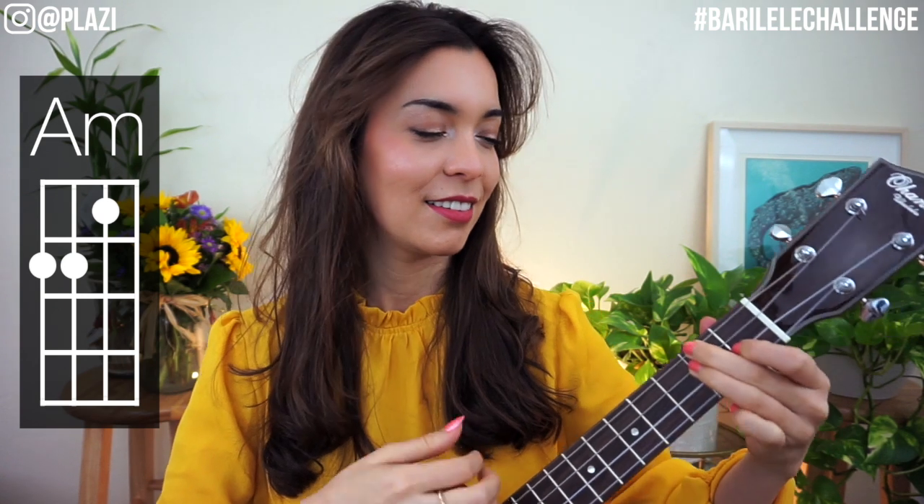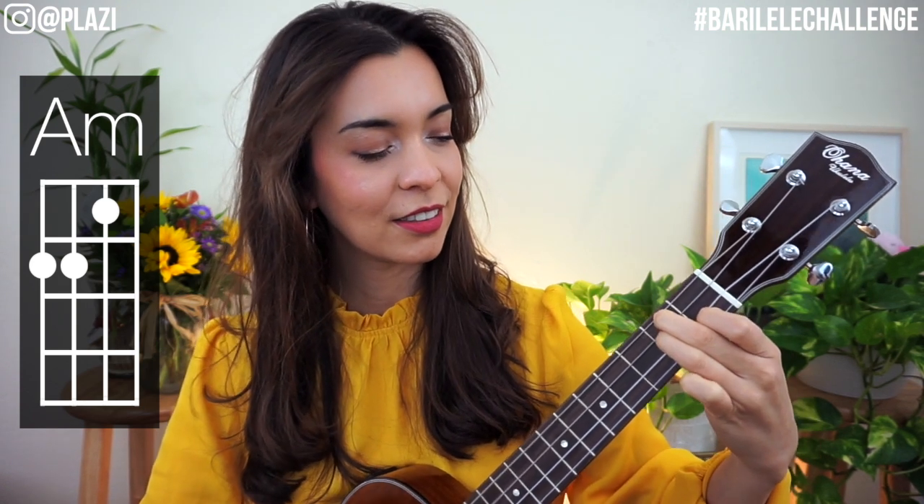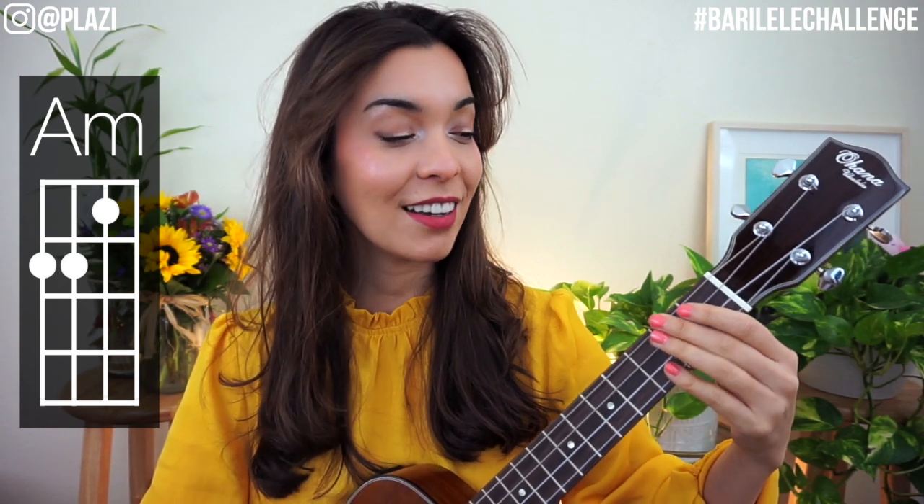Let's do it four times — one, two, have fun, go. One, two, again, go. And one last time, go.